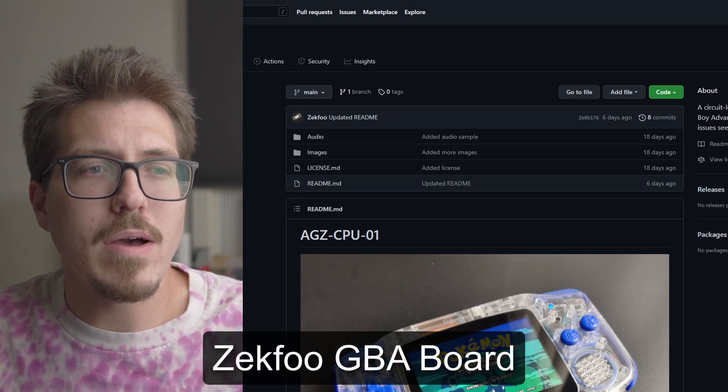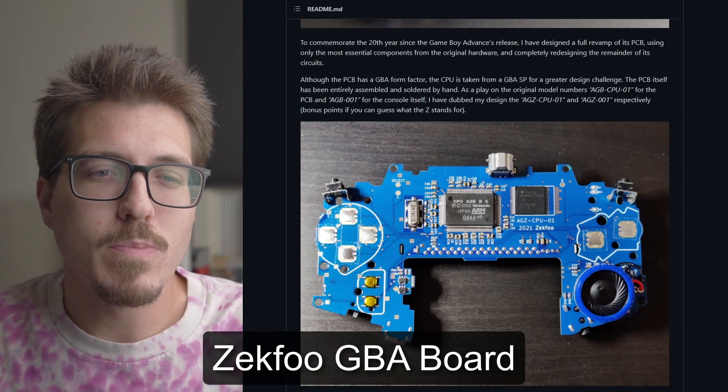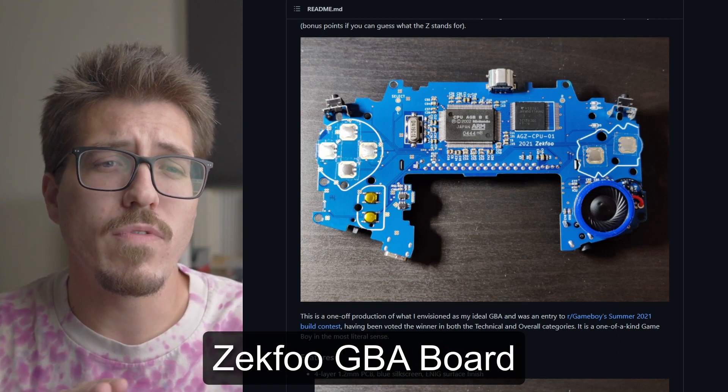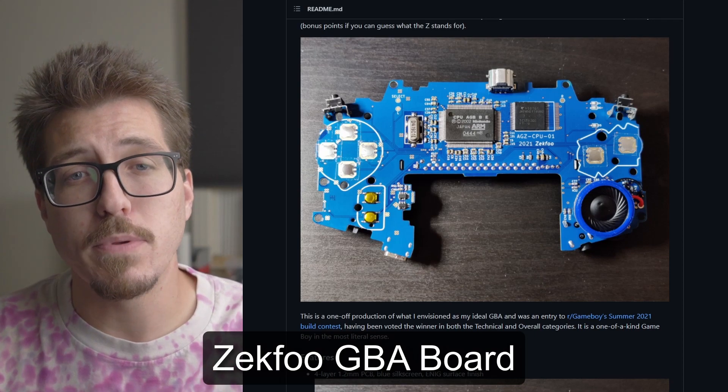Next I wanted to talk about Zekfu's redesigned Game Boy Advance PCB. I learned about this from watching Bob from RetroRGB's weekly modding news video. In a nutshell, this is a redesigned Game Boy Advance PCB that is actually based on the Game Boy Advance SP CPU.